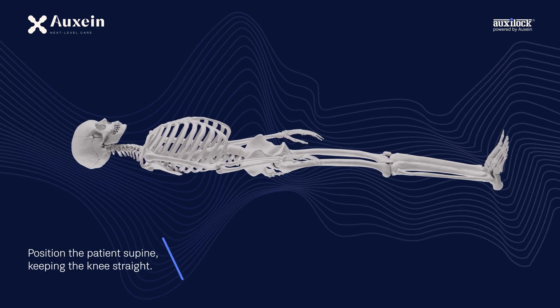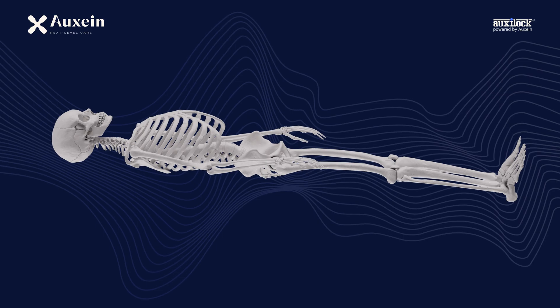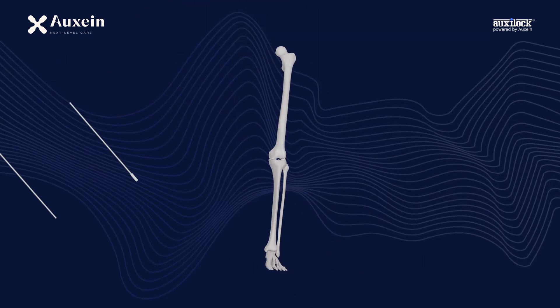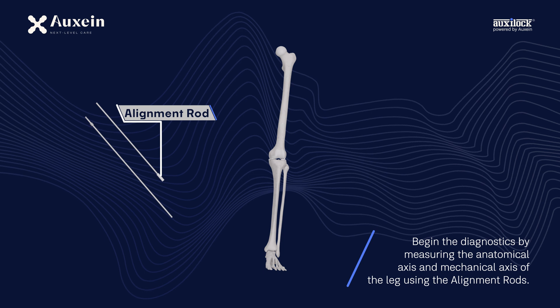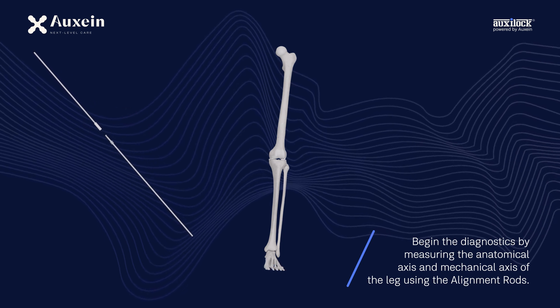Position the patient supine, keeping the knee straight. Begin the diagnostics by measuring the anatomical axis and mechanical axis of the leg using the alignment rods.